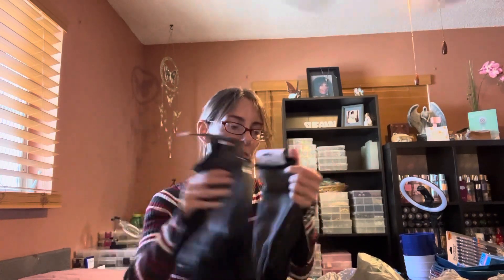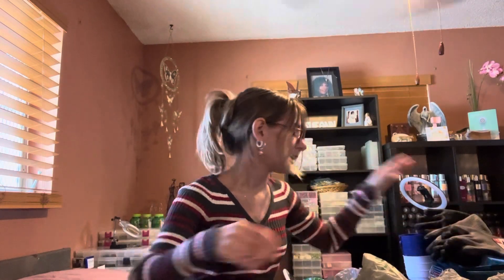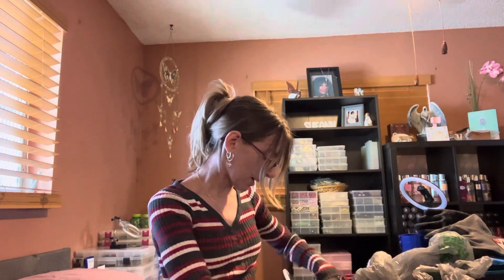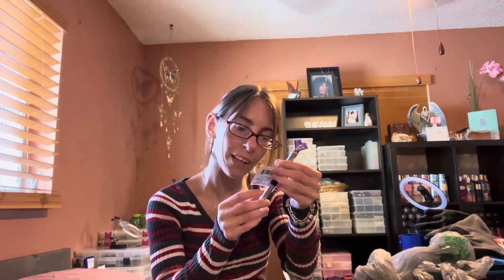The gloves have a grip on the bottom and it's very sticky, so this is going to work well for him. And then I grabbed a ballpoint pen.